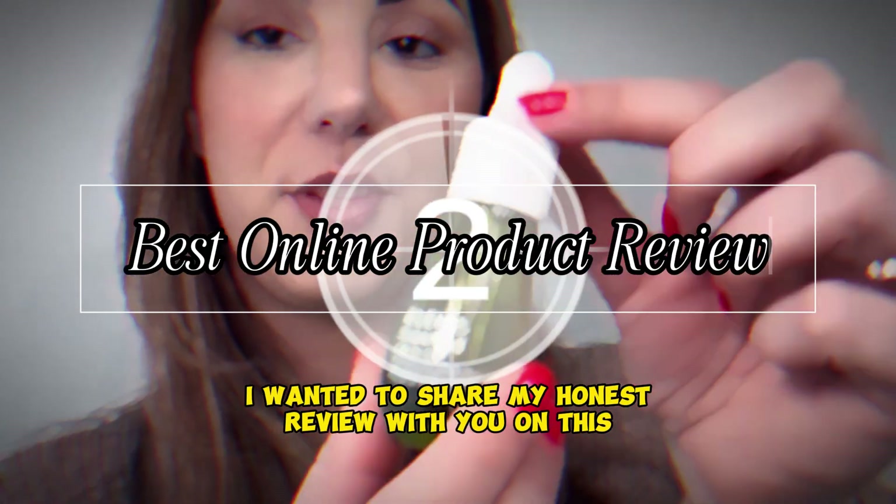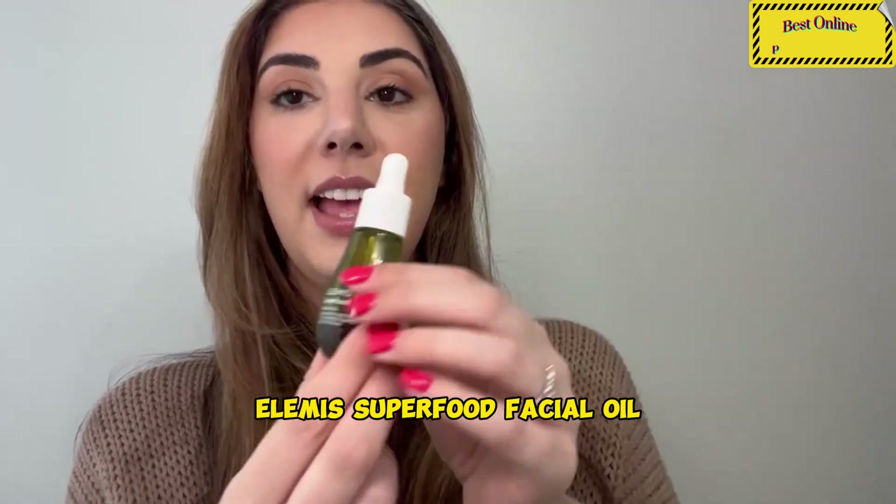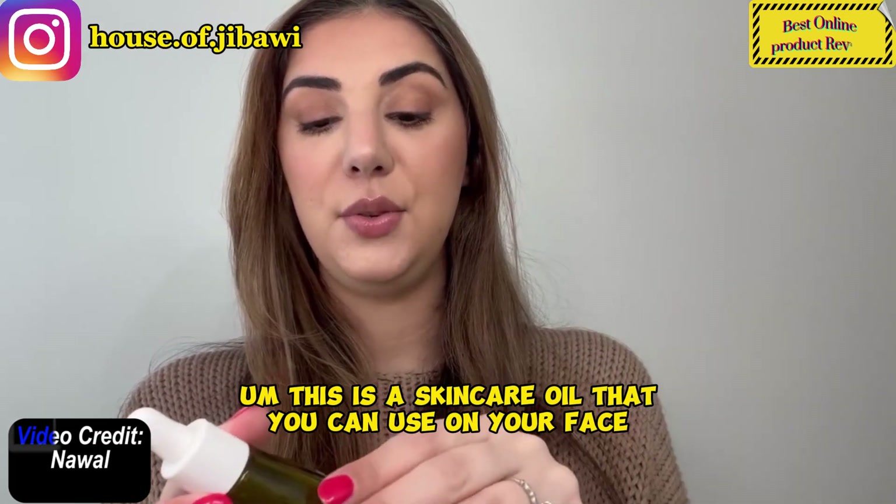Hi, today I wanted to share my honest review with you on this Elemis Superfood Facial Oil. This is a skincare oil that you can use on your face.